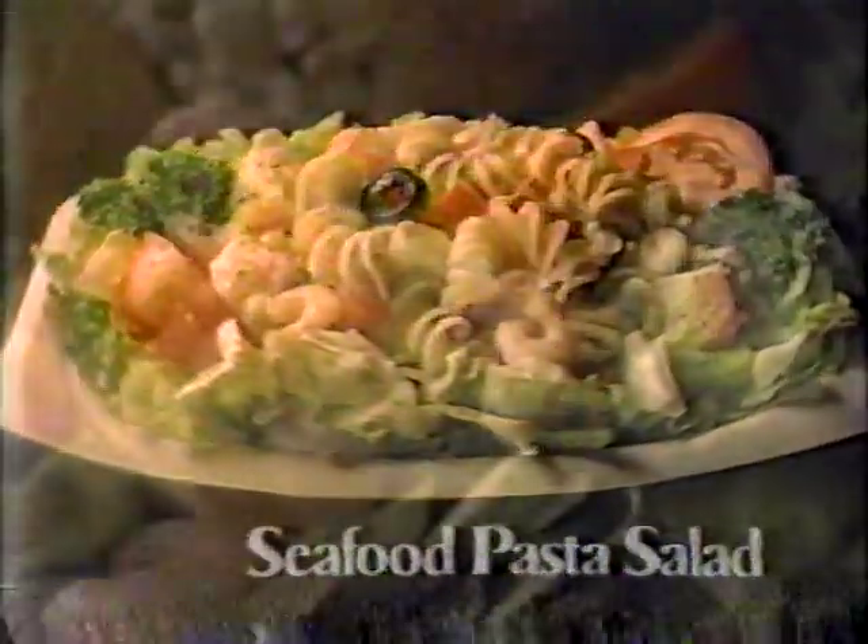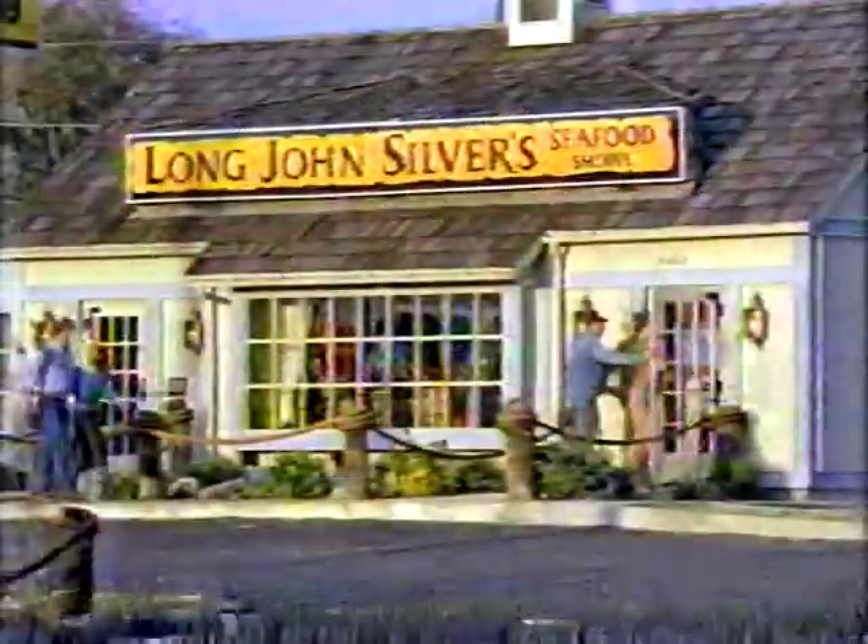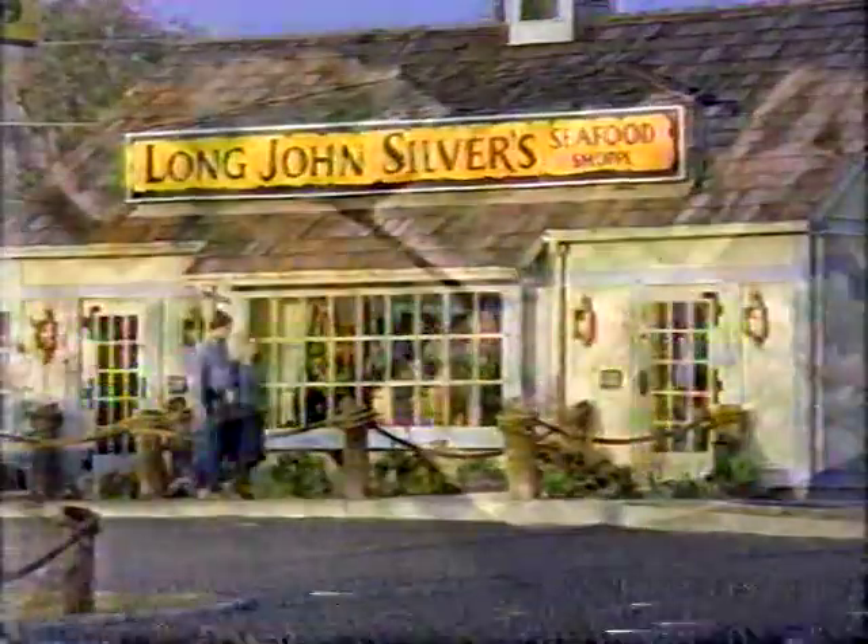Then you'd storm out of the room — and wait, cause we haven't even talked about the combo salad yet. Long John Silver's... hmm, you might be right. Sounds good to me.